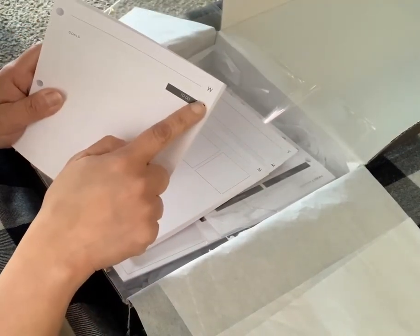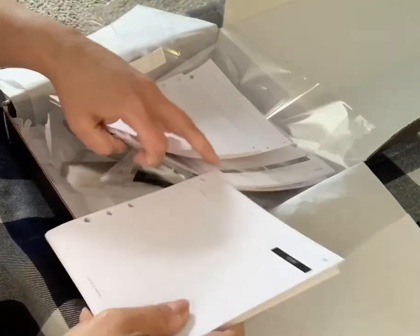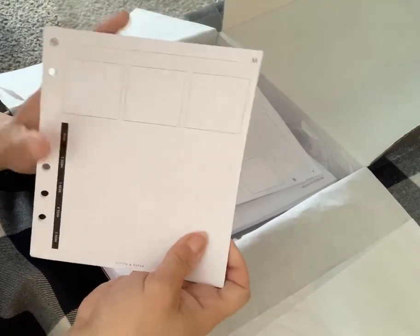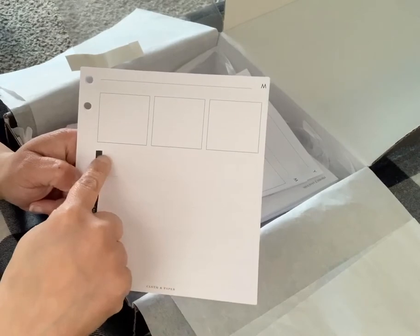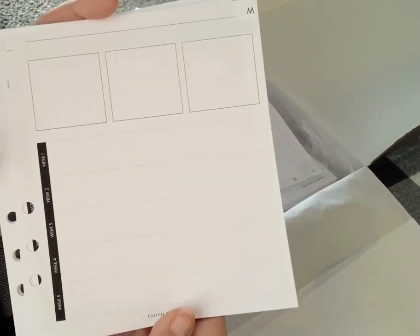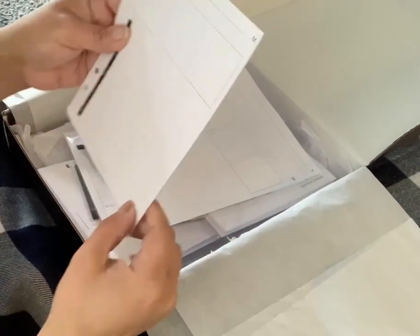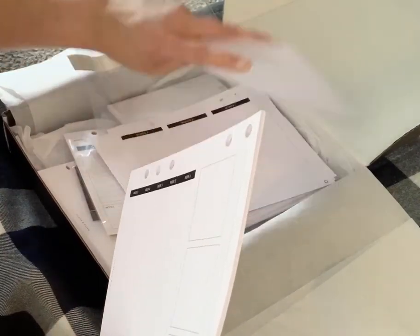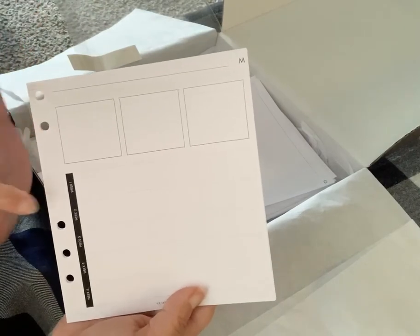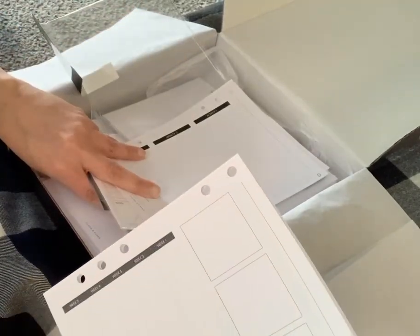So we have that one. Next we have M — this one has a box at the top, then week one, week two, week three, week four, week five, and notes on the other side. I notice this paper only has two or three holes, which is interesting. That says M so I wonder if that's monthly — M is for monthly.